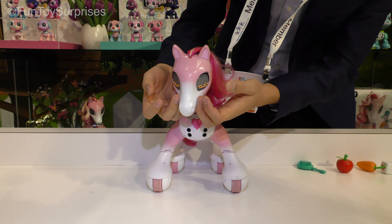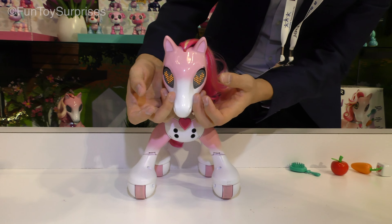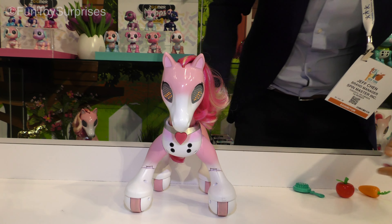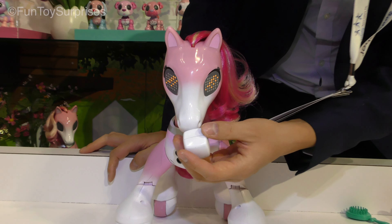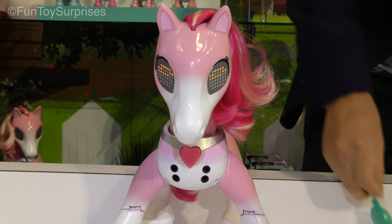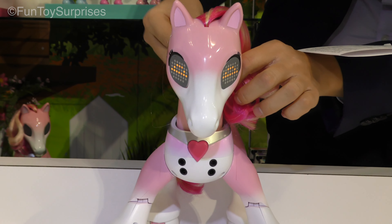She reacts to your touch. You can see that her heart is jumping up and down in her eyes. You can feed her different treats. She's showing a brush — she wants me to brush her hair.